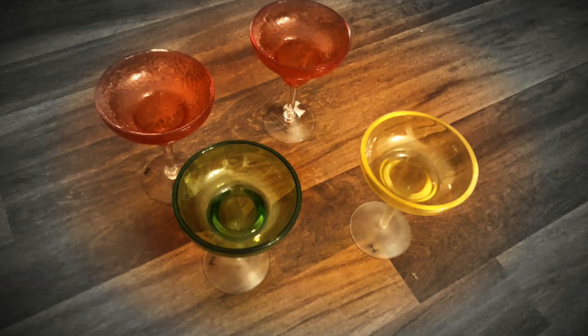While looking for some design ideas, I came across these margarita glasses at a thrift store — 59 cents, 69 cents. I decided to get to work.